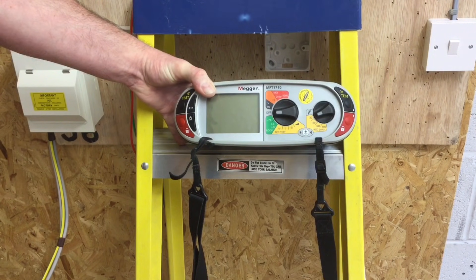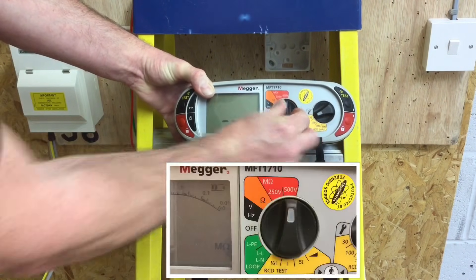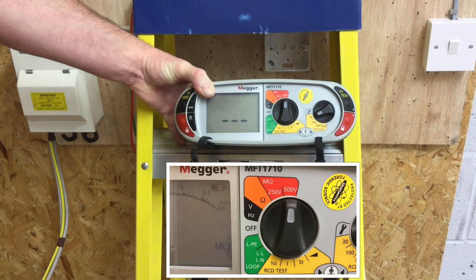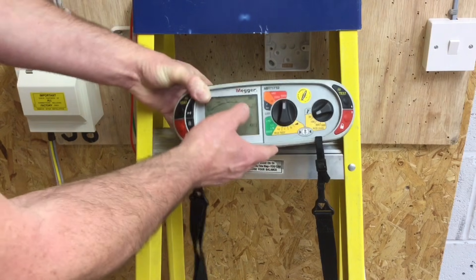The circuit I've installed is a 230-volt single-phase lighting circuit. If I'd installed a three-phase 400-volt circuit, the test voltage for insulation resistance is exactly the same — 500 volts DC. So I need to rotate round to 500 volts, which will be passed through the circuit under test.